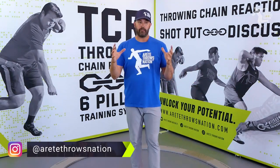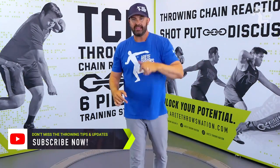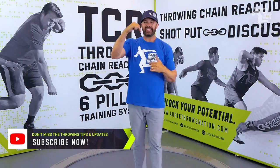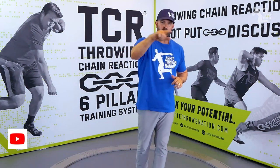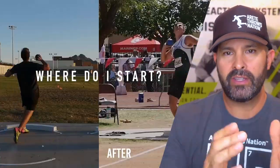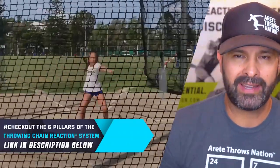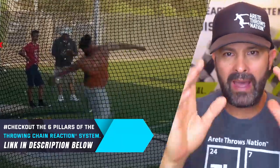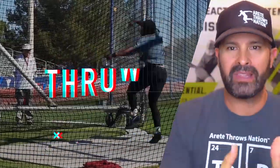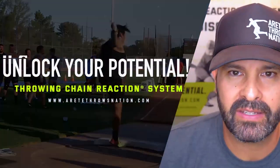And that's always athlete dependent. Thanks so much for watching. Hopefully that helped you see some things in your throw. If you have any comments, be sure to hit them below. Hit that subscribe button. Check out the link for the throwing chain reaction system and we will see you on the next video. There's a lot that goes into what we do with the throwing chain reaction system. If you'd like to learn more about how to structure your practices and find the things that help unlock your potential, click the link below.